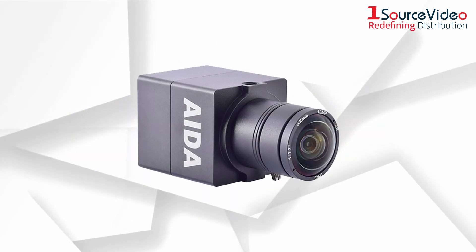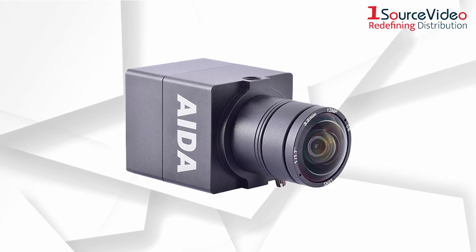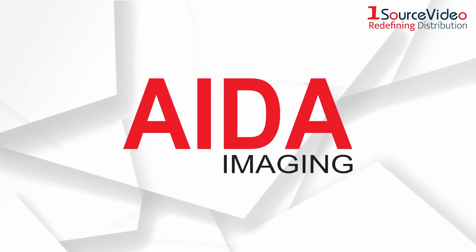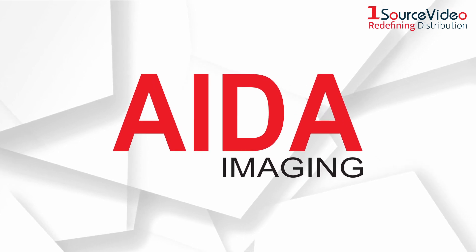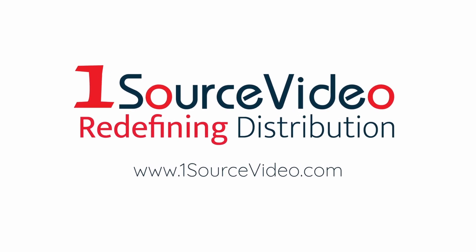With the UHD100A, ADA Imaging has created the perfect camera for any filming scenario. To learn more about how ADA Imaging's products can bring your productions to the next level, check out onesourcevideo.com or visit your local reseller for more information.